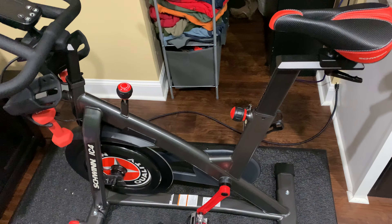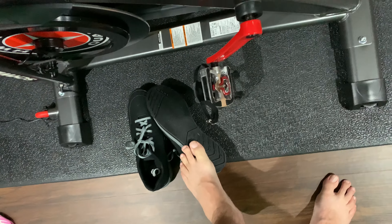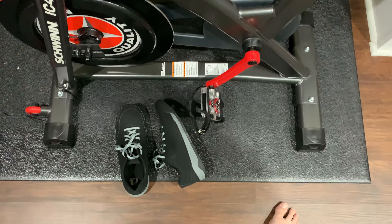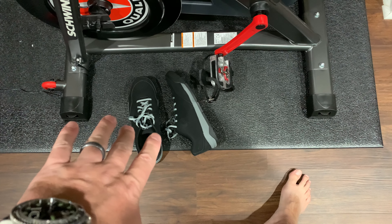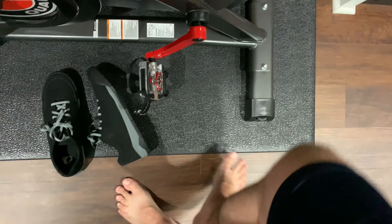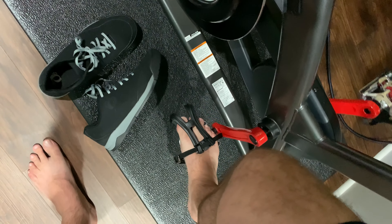I've created an experience in my home gym that's better than being at the gym. The shoes I use don't have cleats — that's what I prefer — they're flat. I keep these exclusively for this bike. They never leave this pad, they stay in here. I don't walk with them in the house or outside. I don't want to mess them up or wear them out — they serve a purpose.